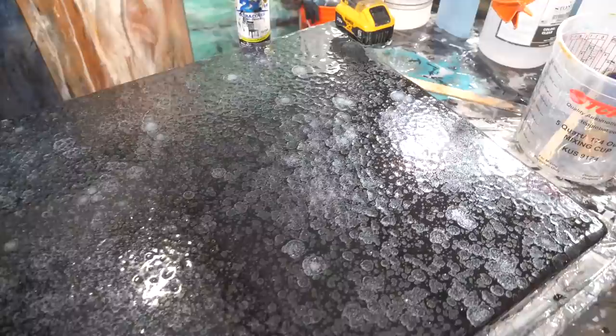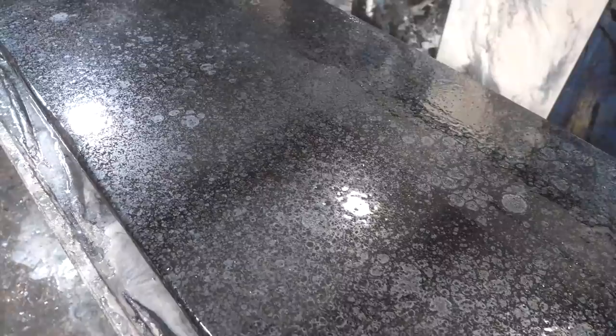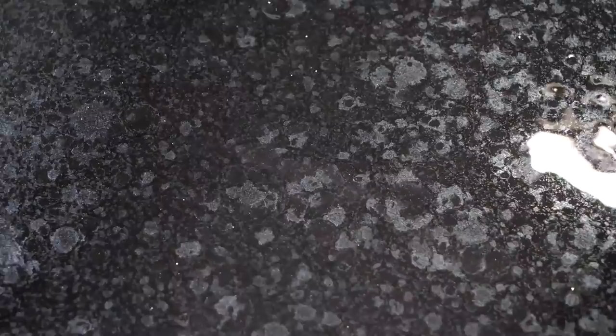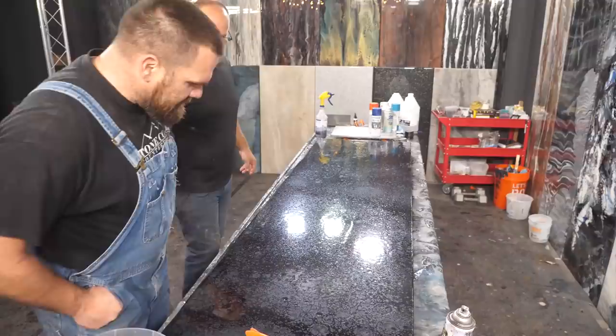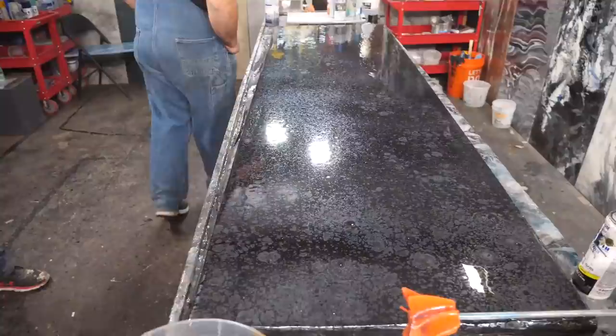Look at that, that's really really neat. I like it man — let it do its thing for a while. Silver isopropyl, yeah — black spray paint, silver isopropyl. Underneath, that's really pretty though.